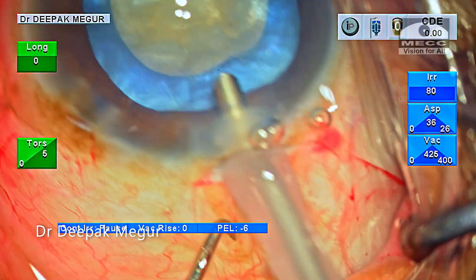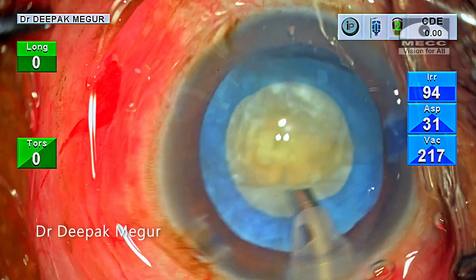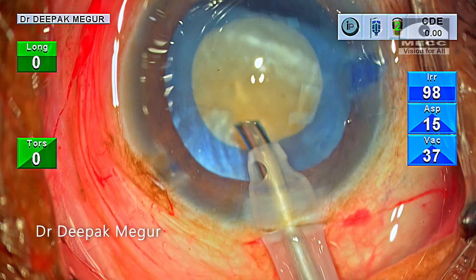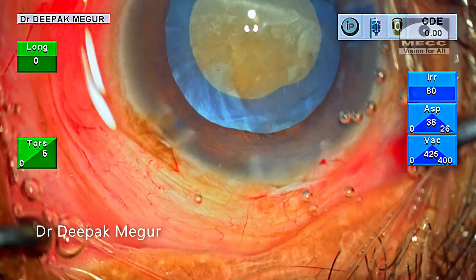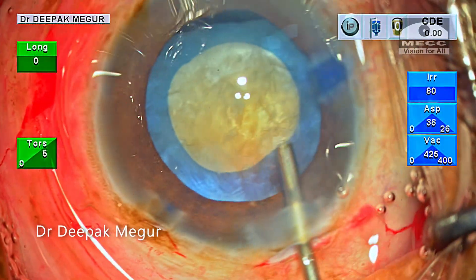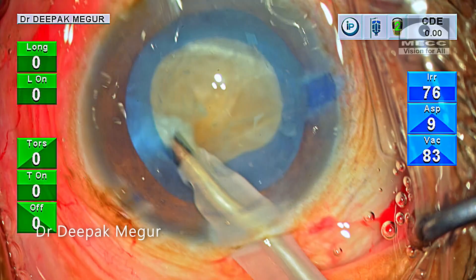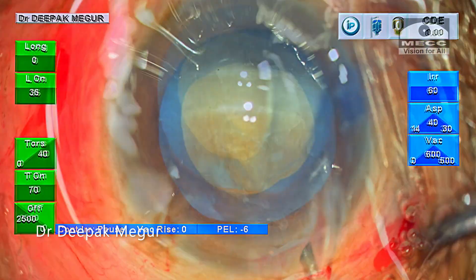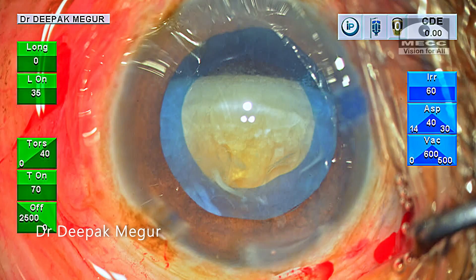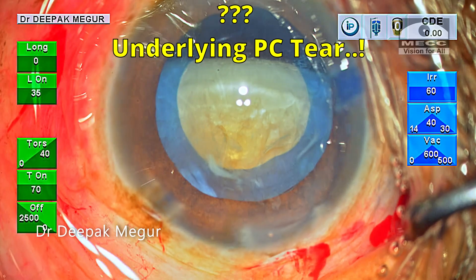I plan to do phacoemulsification and introduce my phaco tip into the eye. As routine, I begin aspirating the superficial epinucleus, but something unusual happens — the nucleus tilts up suddenly, as if it is saluting from within. I said to myself, hang on — this is suspicious. I put in more viscoelastic trying to settle it down. Back with my phaco probe, as I'm aspirating the epinucleus the scenario repeats: the nucleus tilts up again. Now I think this doesn't look good at all — it looks ominous. At this point I believe there is an underlying posterior capsular tear.